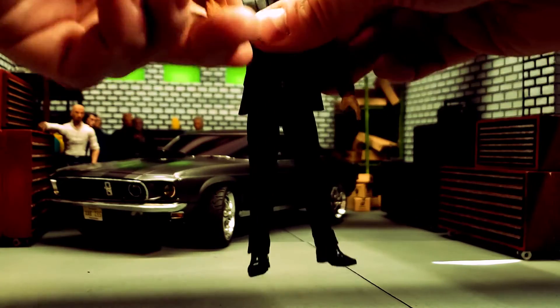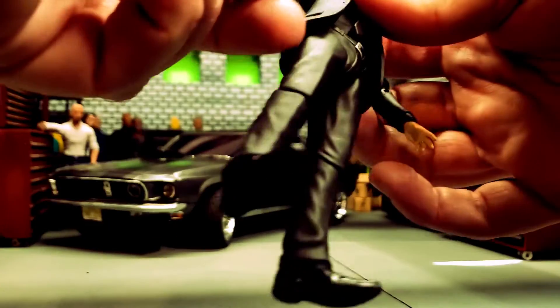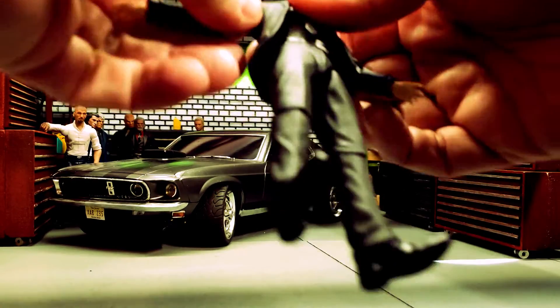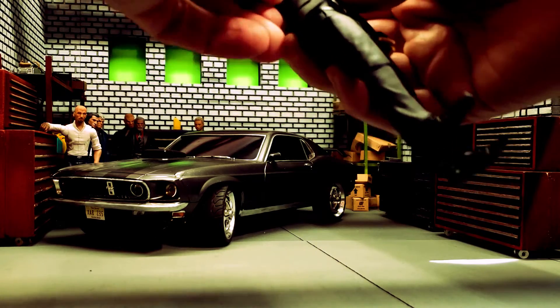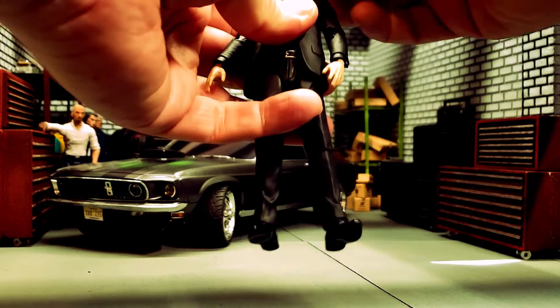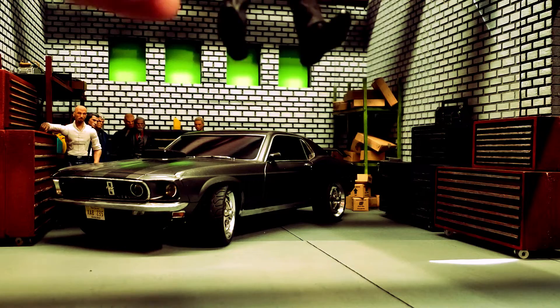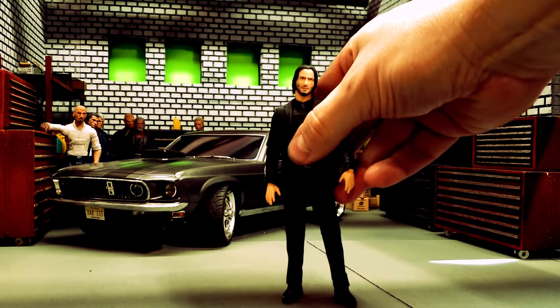The only issue I've had is that he doesn't have a butterfly joint, so trying to get some cross-arm poses, you lose an arm — it just pops back in, it's just a double ball joint. Head articulation isn't quite as much as I'd probably have liked, but it is there, and he holds all his weapons well.